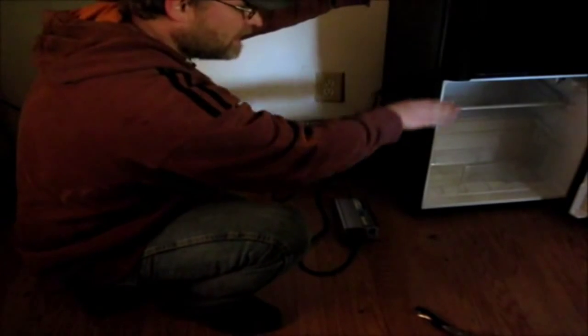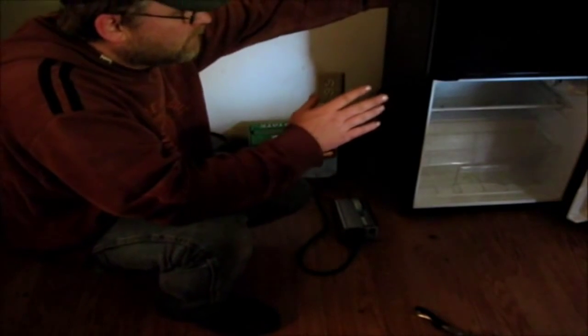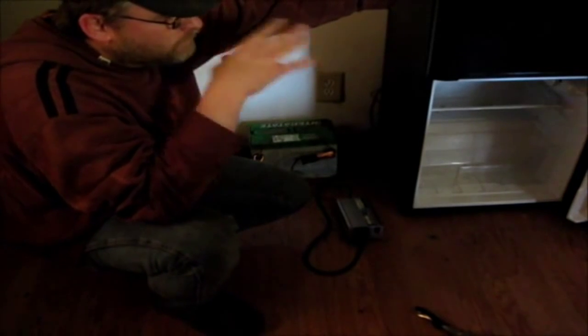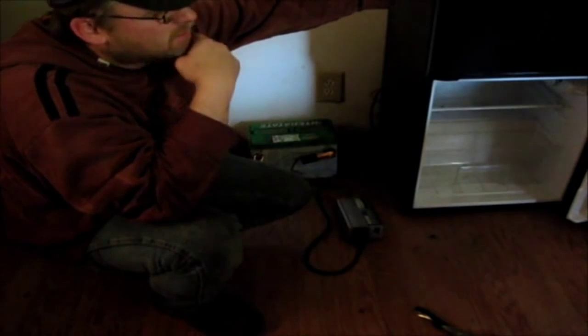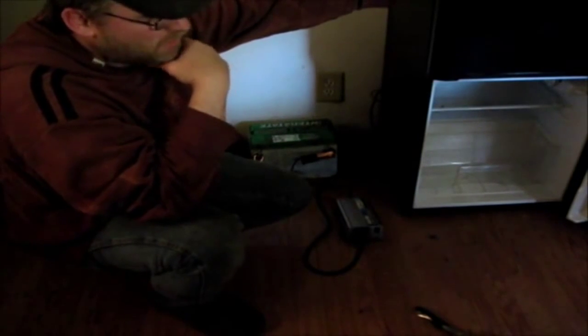As you know, cold air sinks, so it'll sink through the bottle. I really don't want to run this refrigerator on the modified sine wave because it may mess it up.